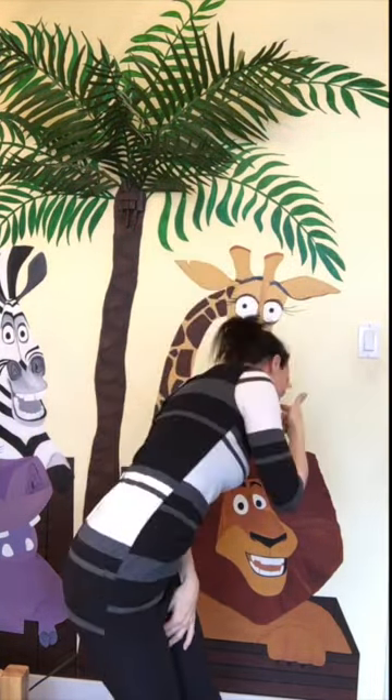We put our bunny nose in. We take our bunny nose out. We put our bunny nose in and then we shake it all around. We do the bunny pokey and we hop ourselves around. That's what it's all about. Yay!